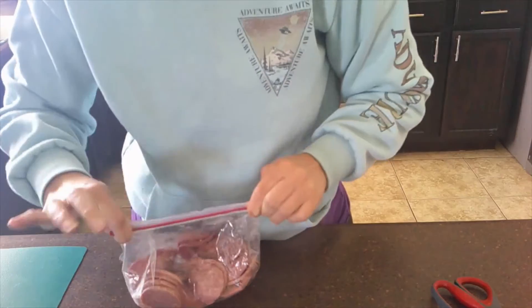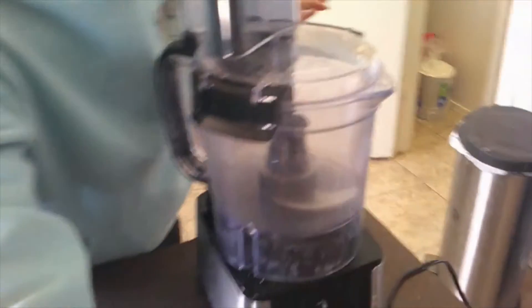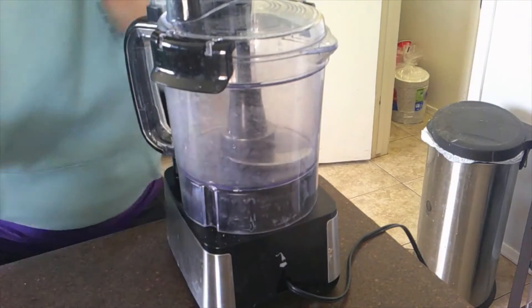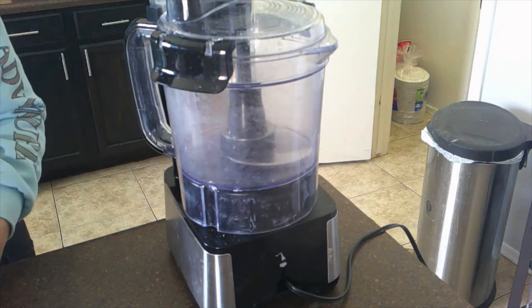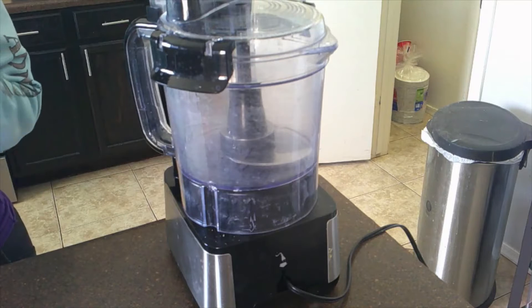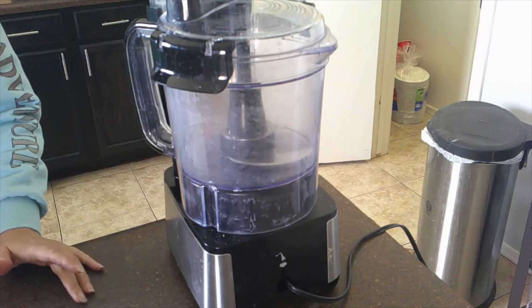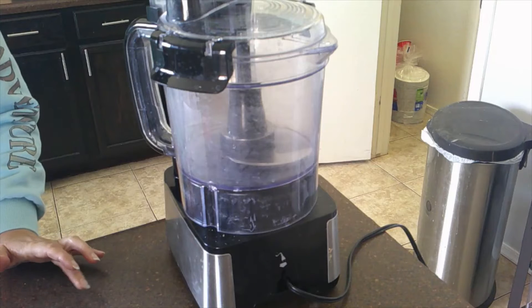Let me grab my food processor really quickly. We're going to put all the pesto ingredients except for the olive oil into the food processor and pulse until everything is roughly chopped and a coarse paste has formed.